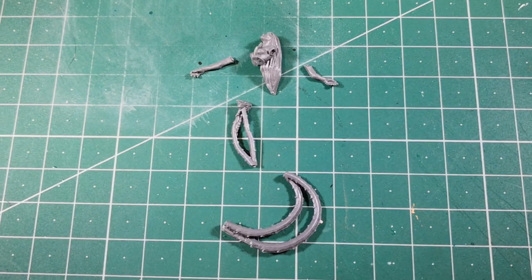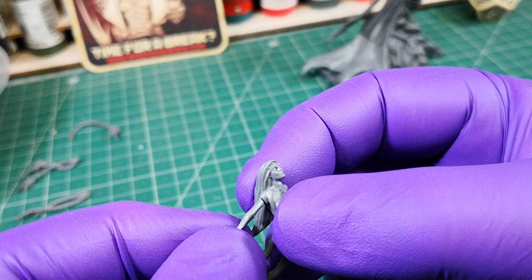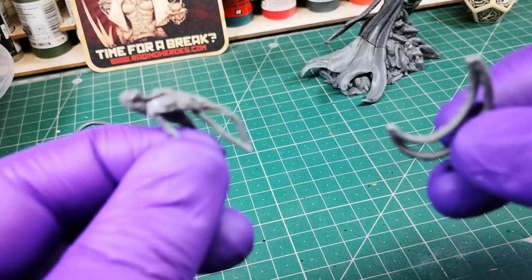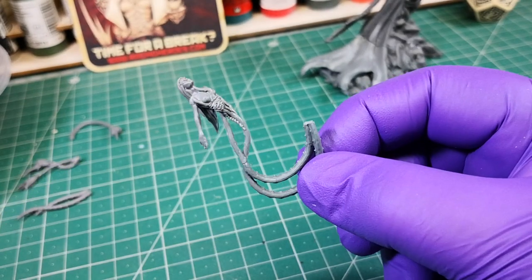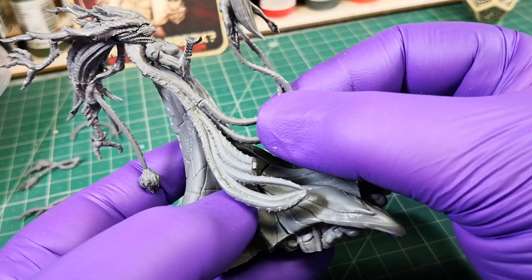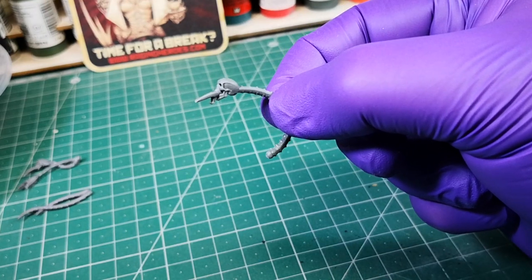Join the pieces that make up the victim. Join the threads to the chest. Glue the arms, and the piece of the tentacles that holds her. Join this part with the victim to the set of tentacles. Place the stinger with the skull aiming at the victim.